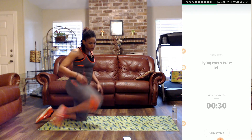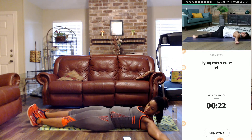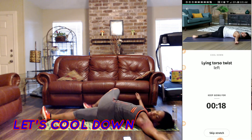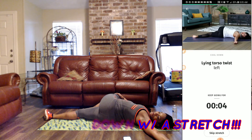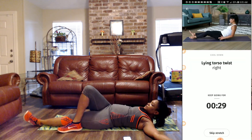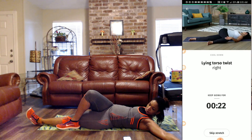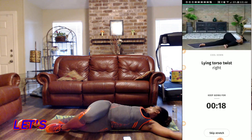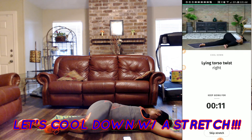Now we have a lying twist. I don't know what she's going to do, but she's lying there. We're going to lie down and then take the left leg and bring it over here like this. Take the right leg. I don't know if we're doing this right — I feel off.